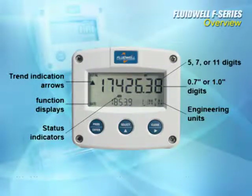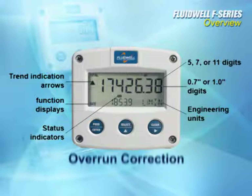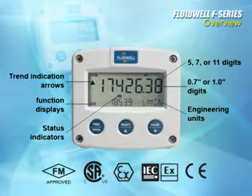All this spans applications in flow, level, temperature, and pressure. Even that doesn't include all the features for specific targeted applications, such as overrun correction for batch controllers, consumption calculation in the flow computers, or temperature and pressure compensation for flow measurement. For hazardous area applications, Fluidwell products are even available with intrinsically safe approvals.